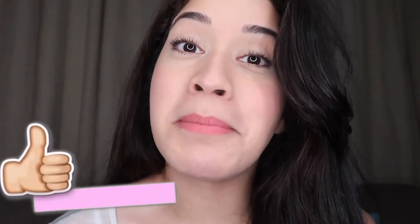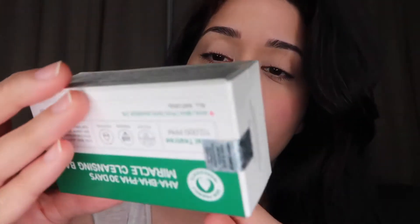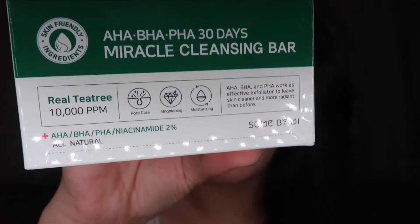A lot of you messaged me — through private messages and emails — asking how to tell if the product is original or not. As you can see on the tag, it says to download the Hidden Tag app, which helps you verify if your product is authentic. I checked mine and it's authentic. The store was kind enough to send me one cleansing bar soap to test out. On the back, it says real tea tree oil 10,000 ppm, pore care, brightening, and moisturizing.